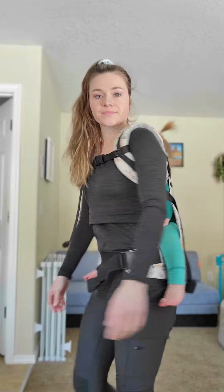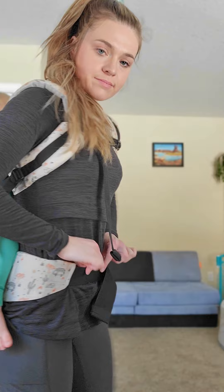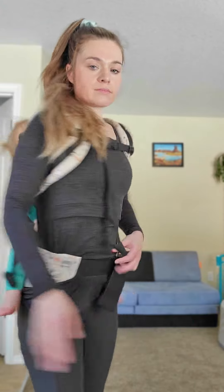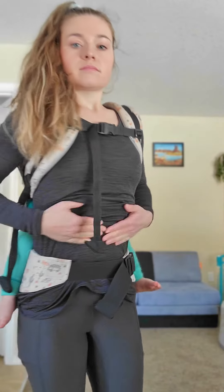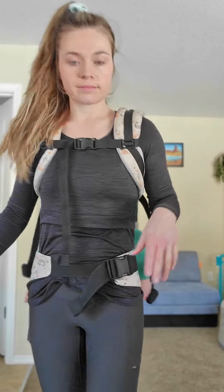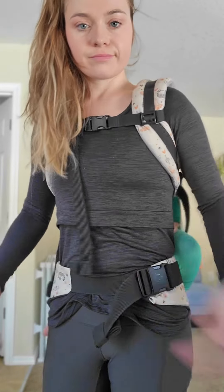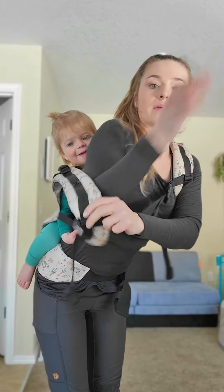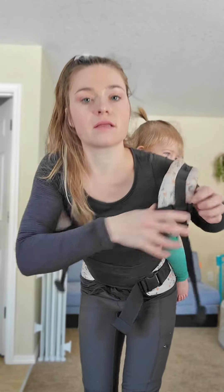Something else I do is consider my pelvic floor. If you have that waistband pushing down on your pelvic floor it could cause some issues. I sort of just tuck my stomach up and I notice that helps a lot — this is actually something my pelvic floor therapist had me do. If you feel uncomfortable with tucking your stomach up that way, you could try getting that waistband a little bit lower on your hips or a little less tight. You can also buy tummy pads — they can be really comfortable and keep that webbing from cutting into your stomach.